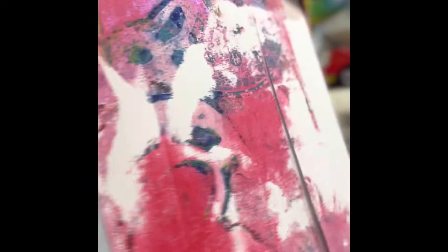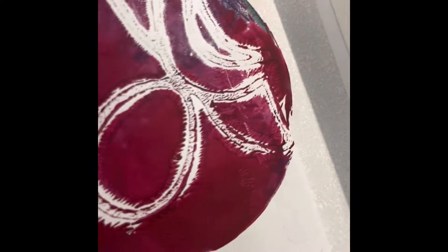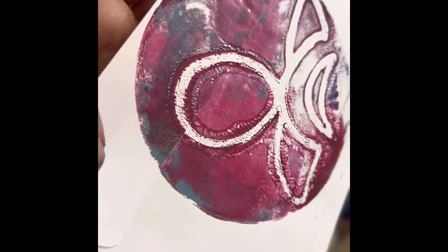I start to do layer after layer after layer. I have only one gel plate so I cannot leave it there to dry. But I think that I have very good results even taking it out immediately.